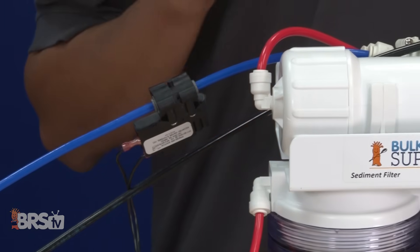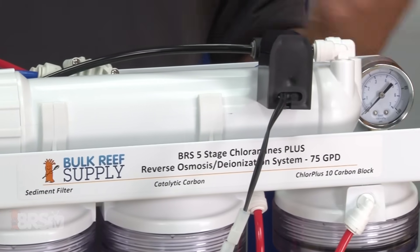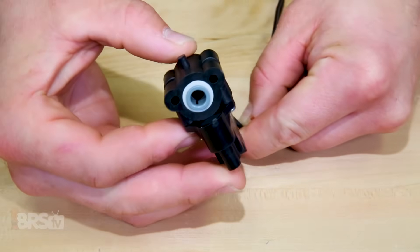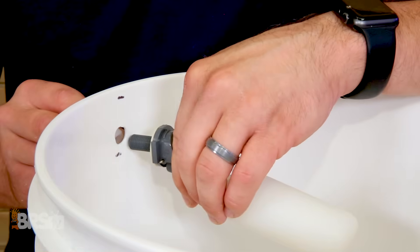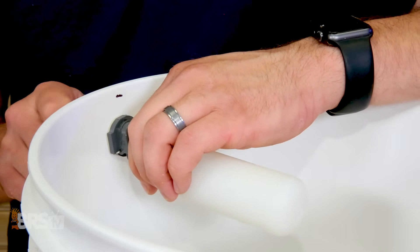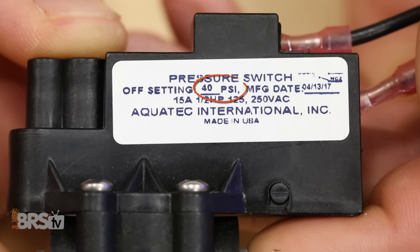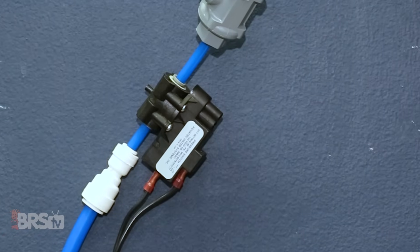One quick note: the transformer is included with the booster pump kit, however you can use it separately with just the pressure sensor and auto flush flow restrictor if you didn't need the increased water pressure from the booster pump. The last piece to the booster pump kit is the pressure switch, which electronically tells the booster pump to shut off when the reservoir is full. In order to utilize this function you'll need to install a float valve on your containers, and once the container is full the booster pump will continue to run and build pressure within the lines. The pressure sensor will activate at 40 psi back pressure and send the signal to the pump to shut down.